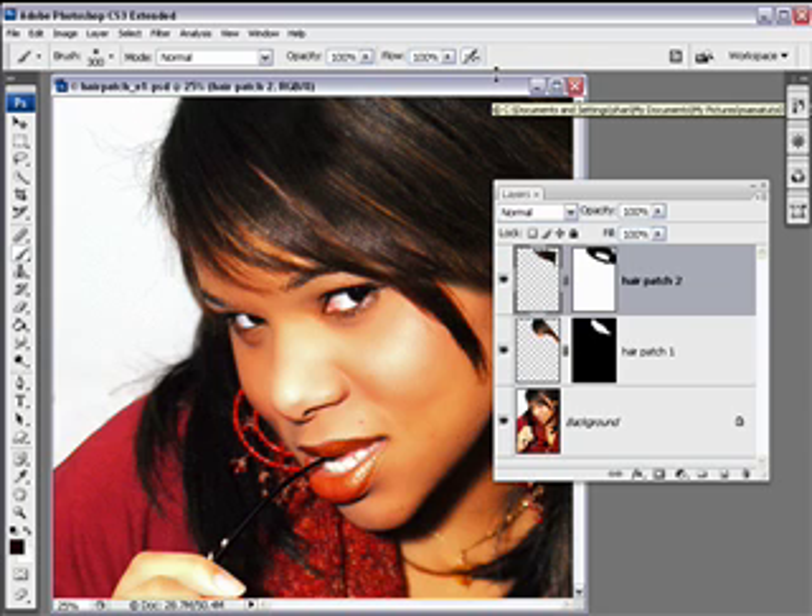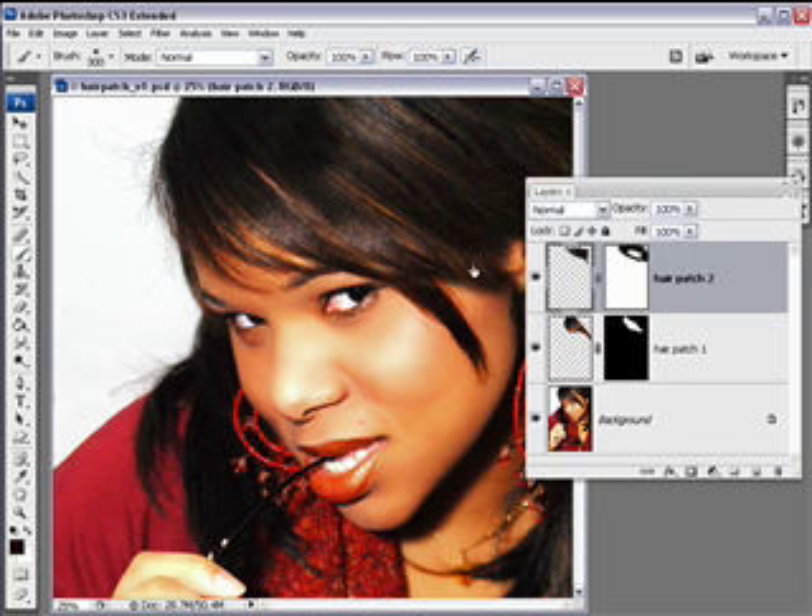Hi, this is Mama Shan with another video tutorial on hair. Picking up where we left off, we had selected some good areas of the hair with the lasso tool and jumped them to new layers. We added layer masking using a soft airbrush to brush away the edges, so we have a before and after.